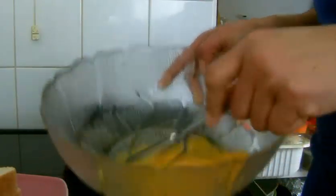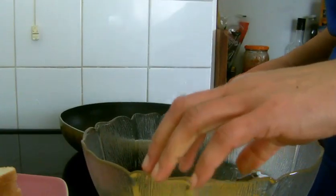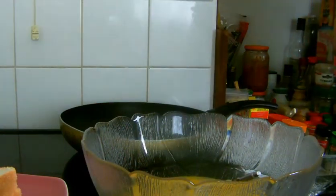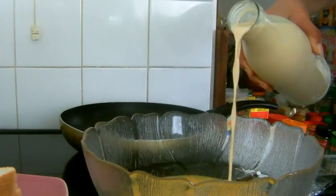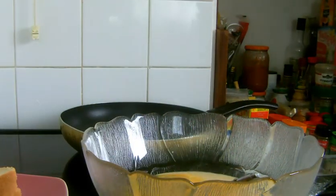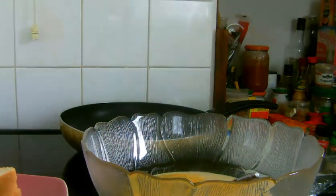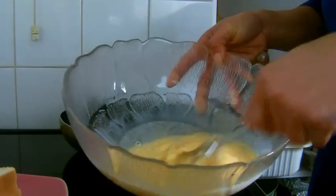Now I'm whisking the egg. And also I forgot to say I have them — that is homemade evaporated milk — so I'm going to be pouring in some homemade evaporated milk. There is a video on how to make your own homemade evaporated milk on my channel. So I've just poured in some evaporated milk into the egg and now I'm going to whisk again.